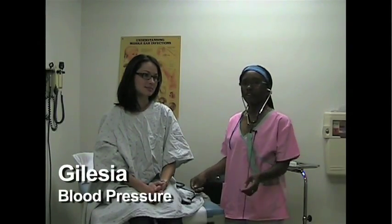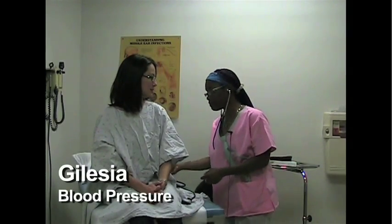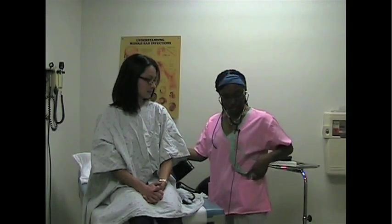Hello, my name is Jaleesa and I'm going to talk to you about measuring blood pressure. To measure blood pressure you use a sphygmomanometer, also known as a blood pressure cuff. And to hear the blood you use a stethoscope so you can hear the blood going against the artery walls.